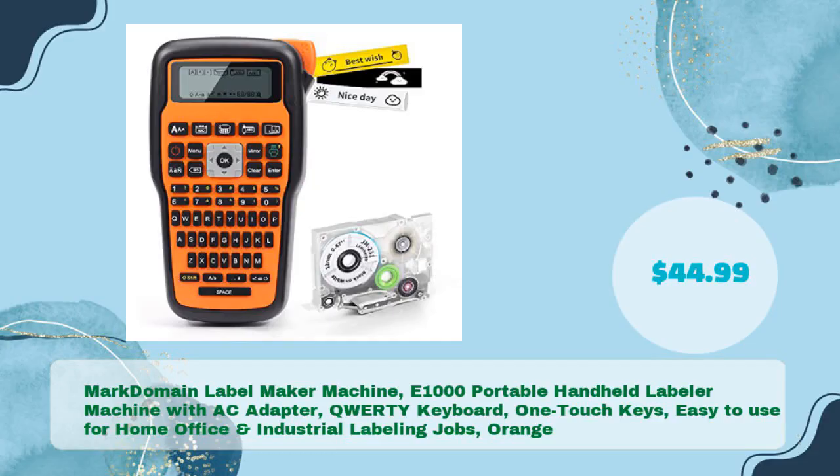Mark Domain Label Maker Machine E1000 — portable handheld labeler machine with AC adapter, QWERTY keyboard, one-touch keys, easy to use for home, office, and industrial labeling jobs, in orange — for just $44.99.